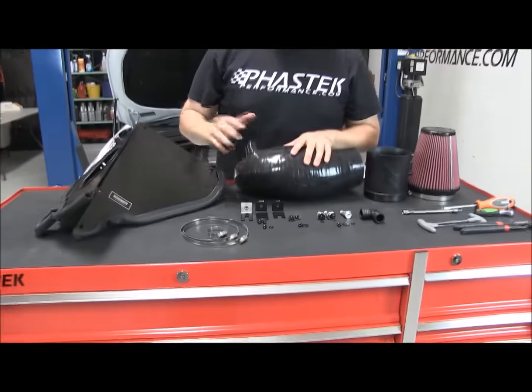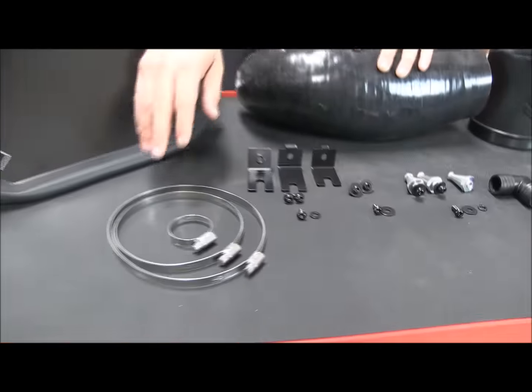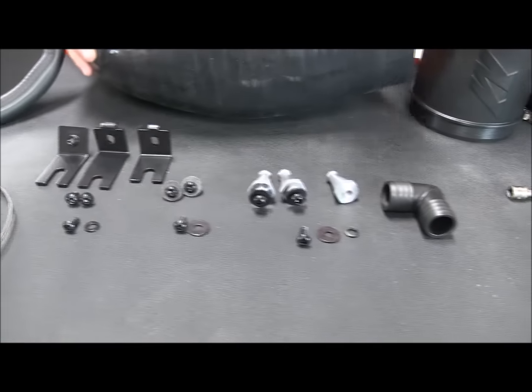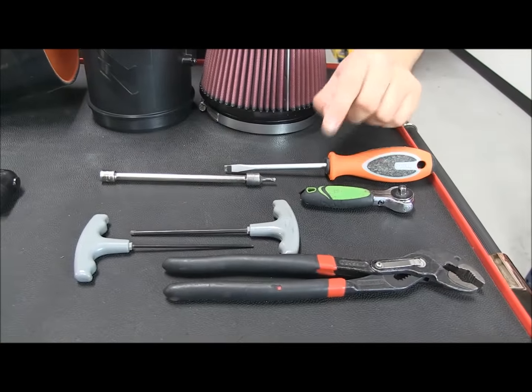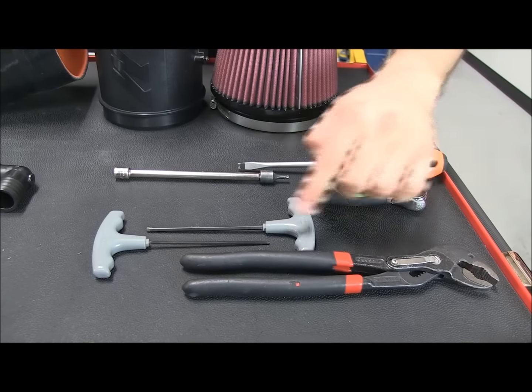Here's all the hardware and everything that you'll need to get the installation done: a couple of clamps, a couple of brackets, and a little bit of bolts. And here are the tools we'll need: a simple screwdriver, T20 Torx bit, 4 millimeter Allen wrench, a 2.5 millimeter Allen wrench, and a pair of pliers.